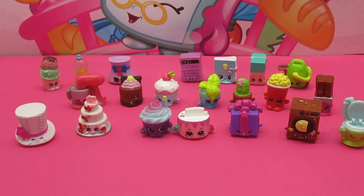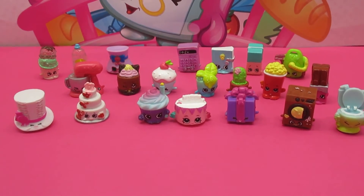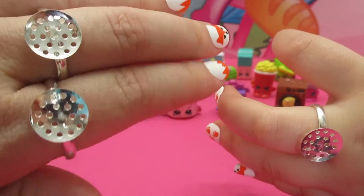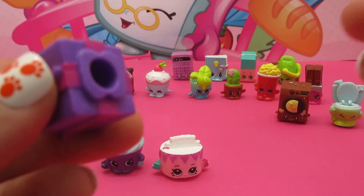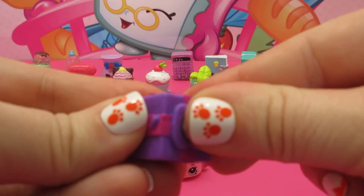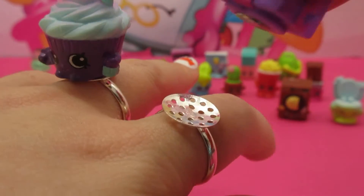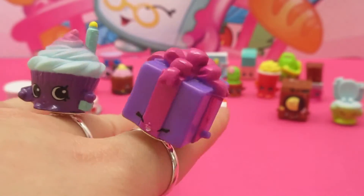We have lots of Shopkins here with us today to help us with our awesome project. So let's get started — we'll show you what to do in three simple steps. Step one: put on your ring. Step two: take your magnet and put it right in the bottom of any of your Shopkins that have the little holes in them. And in step three: use the magnet to put your Shopkins on your ring.